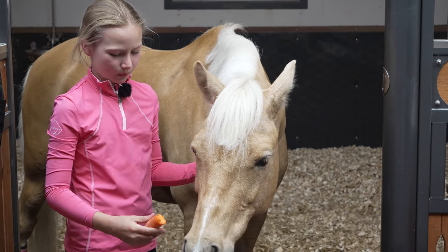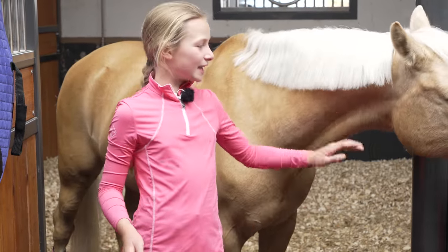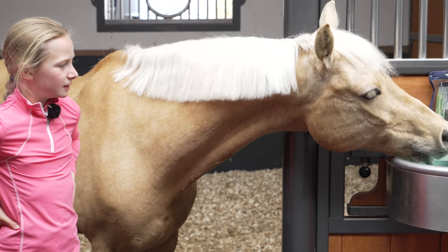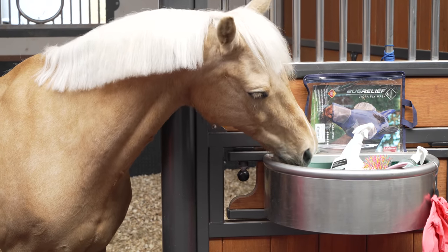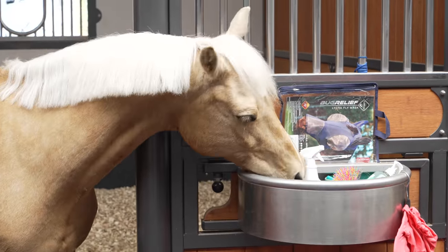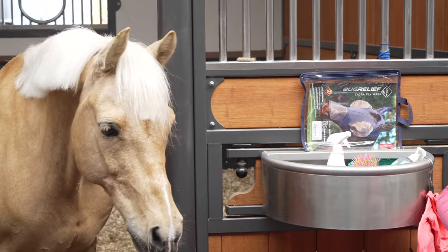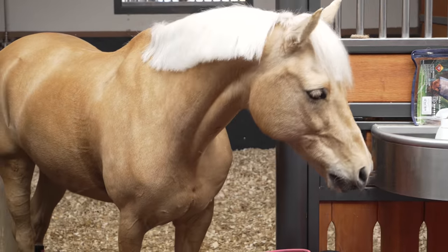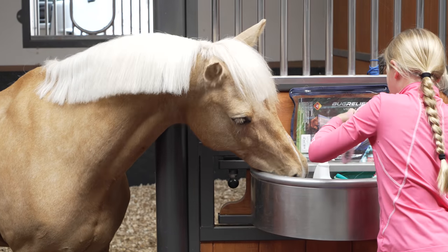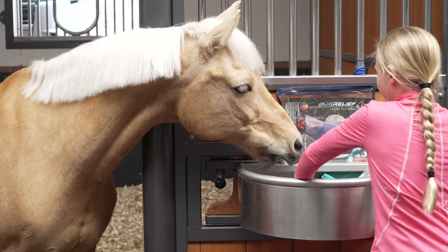Popcorn is having two days off now because he's had such a busy weekend. Now you're going to try and snoop in the bag to see if there's any more carrots. He thinks, 'wait, is there actually more treats?' Oh, there actually are more — no, they're cookies, they're cookies! I'm removing all the food from the bin. No more treats, Popcorn — this is fly repellent.